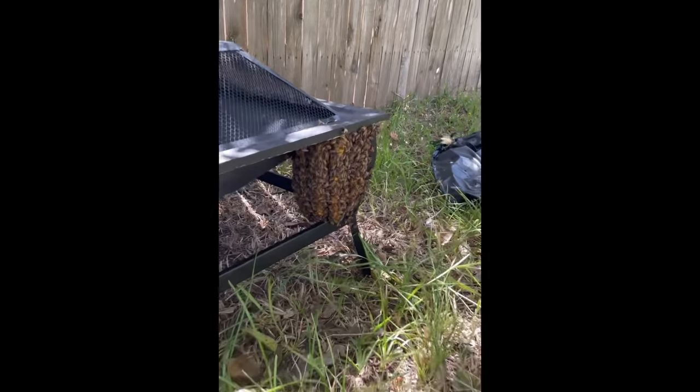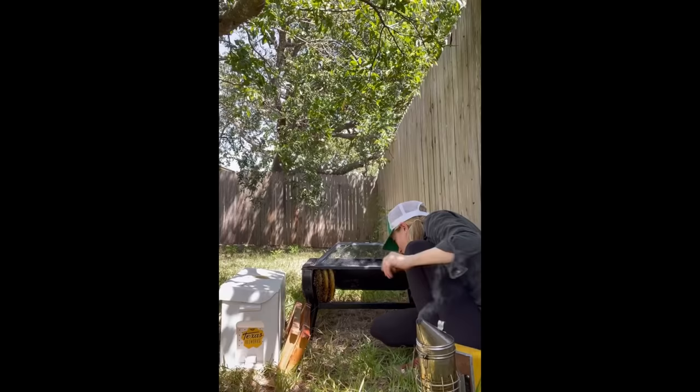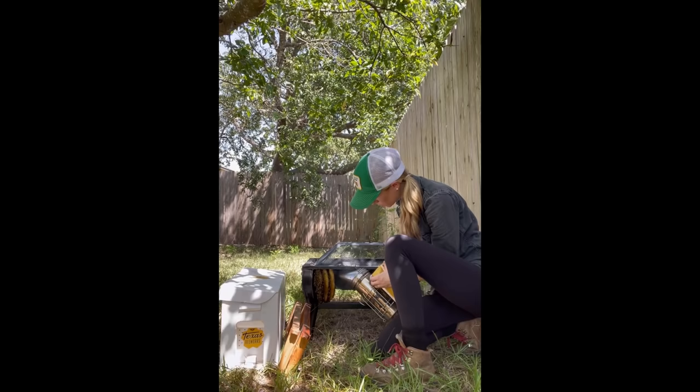Bees had been living on this backyard fire pit for a few weeks before the family who lived here lifted the cover and discovered this beautiful hive. So I gave the bees some smoke and I got to work. This was a pretty small colony, but it looked very active, so I was excited to get into the heart of the hive.